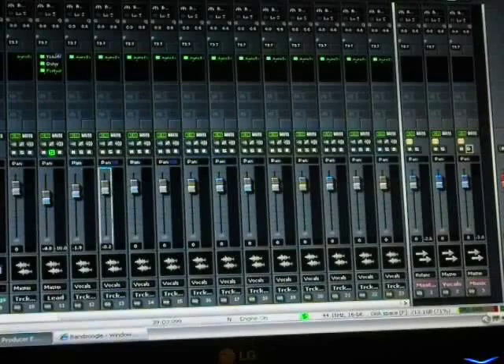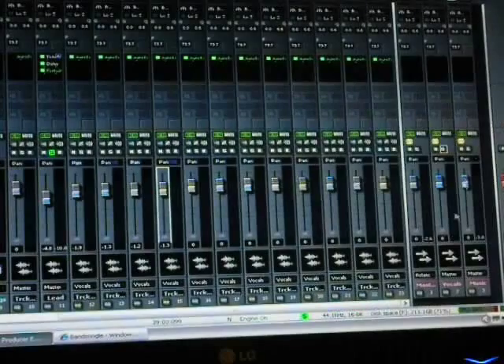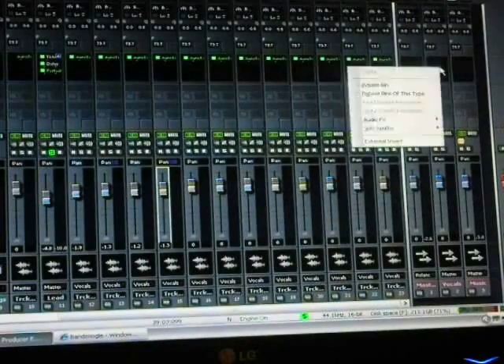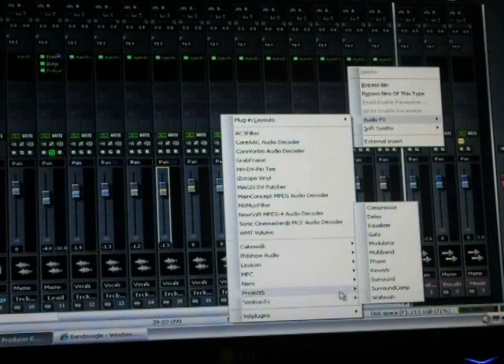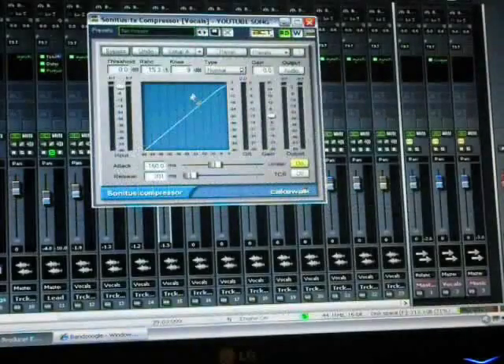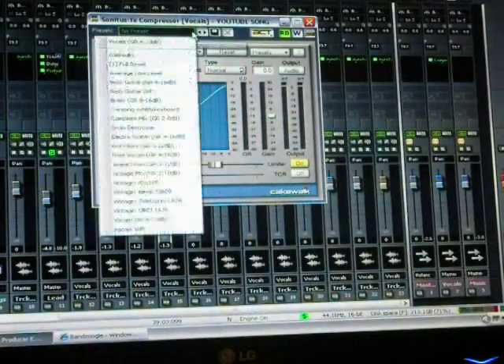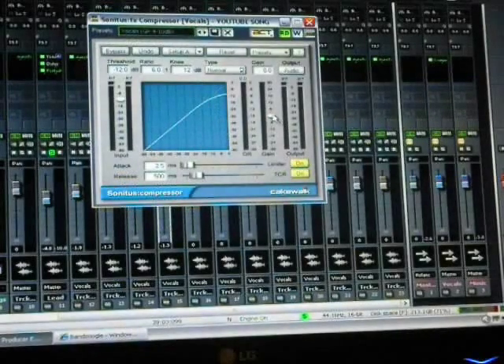You'll also want to put compression on the vocals. I'm going to go to audio effects, go to the vocal send — which is where the vocals are coming out of — and we're going to put compression on there. You can look through all your audio effects and find a compressor. I'm using the Sonata FX. They have a preset for vocals and I'm taking them all the way up to where the top of that curve is right close to zero dB.